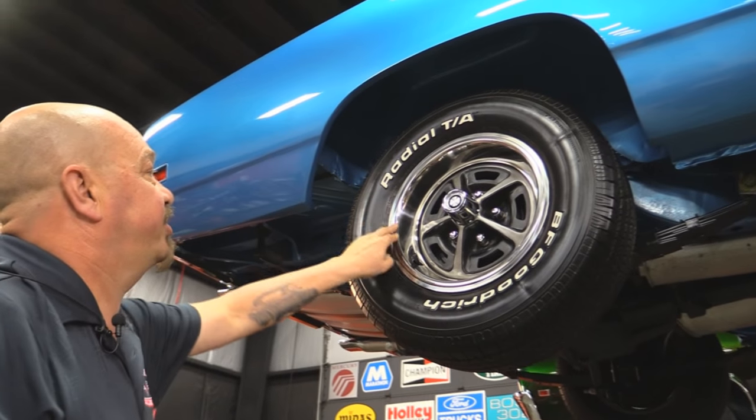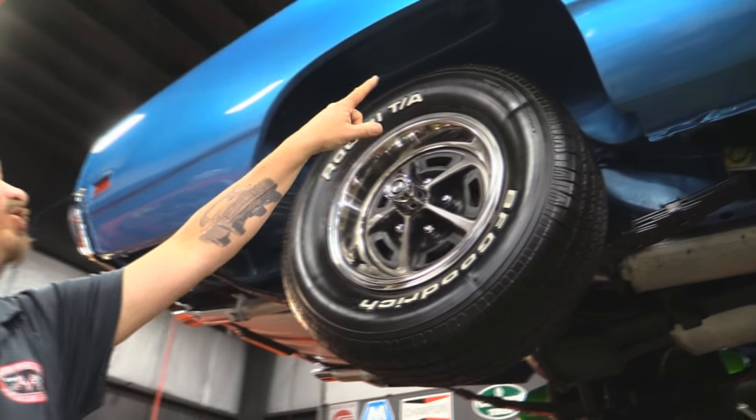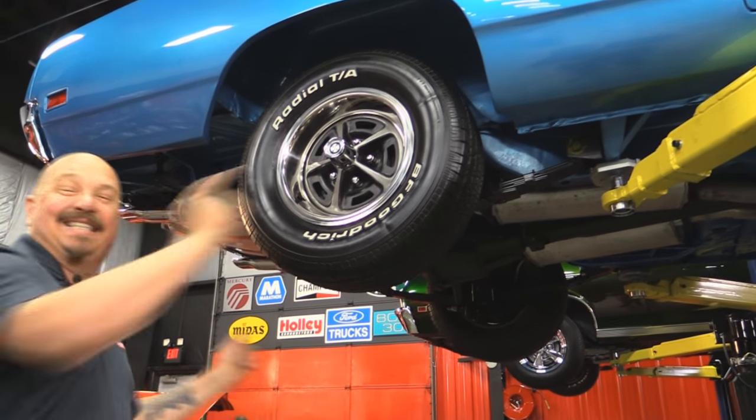Out back — same good-looking rims, trim rings, center cap, and same size tire: 225-70-14s. Look at those wheelhouses, how nicely they're painted. Let's get under the hood and take a look at that V-code numbers-matching 440 six-pack.